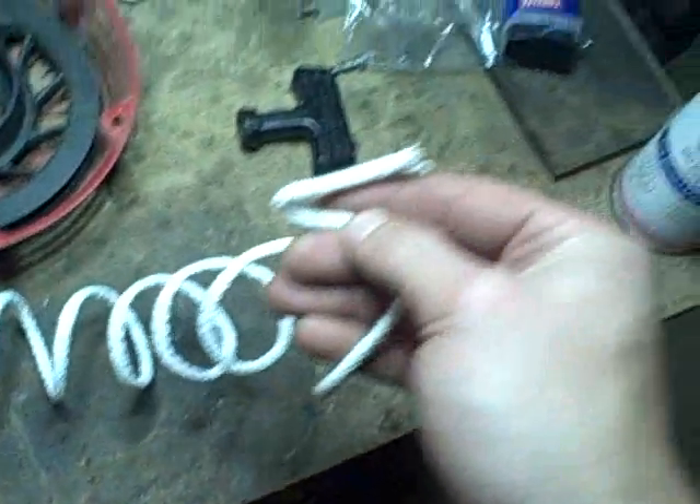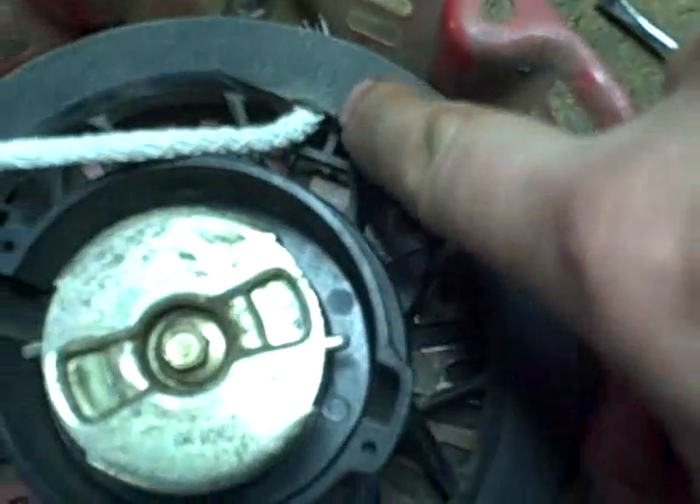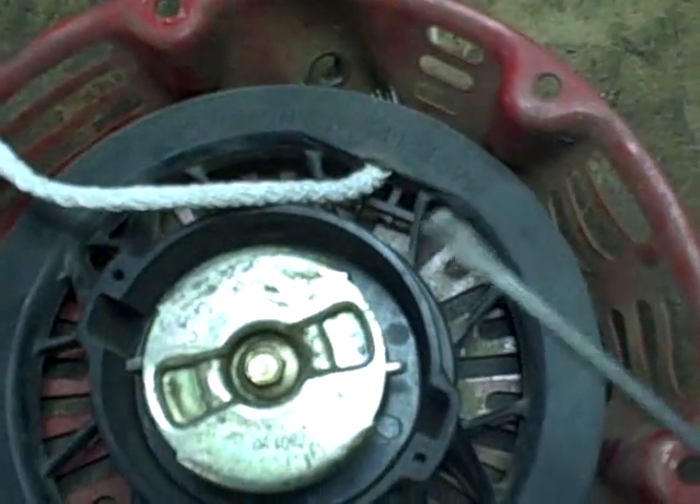I'm going to start by tying a knot at one end — a simple square knot will suffice. Feeding it back through this hole can be a little tricky, but just use a small sharp object and you can poke it through to get it started. I'll line it up and again use my screwdriver just to get it to poke through the hole, then pull it through.